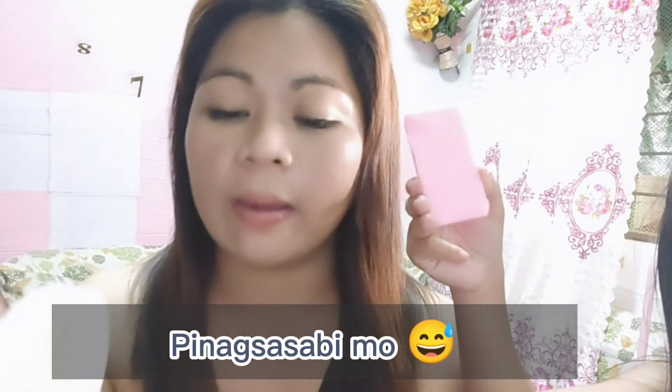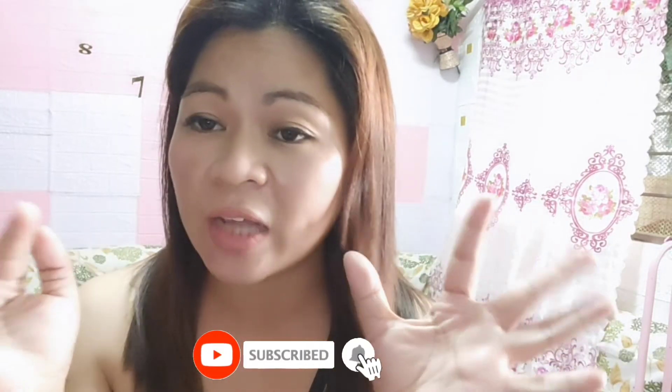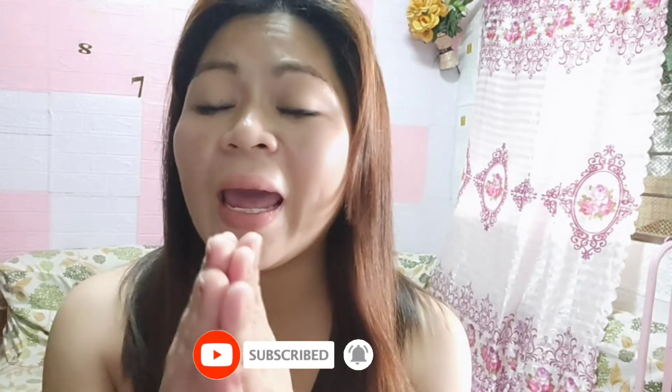At wala naman samang sumubok sa lahat ng bagay, diba? Parang pag-ibig lang yan — try and try. Charot. Paminsan-minsan mag-joke naman tayo, kasi minsan nakaka-stress yung life. My God. Dito na lang sa aking video — and just don't forget to hit the notification bell below, para ma-notify kayo every time na may bago akong video na i-upload. Okay?